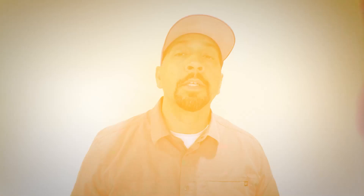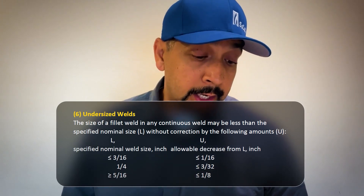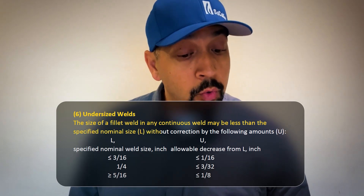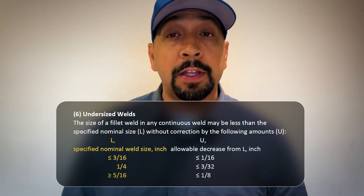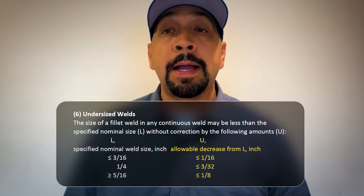Let's take a look at Table 1, Section 6 — undersized welds. This statement says the size of the fillet weld in any continuous weld may be less than the specified nominal size without correction by the following amounts. The left side shows what the fillet weld size should be or is called out, and the right side shows the amount it is allowed to be undersized.